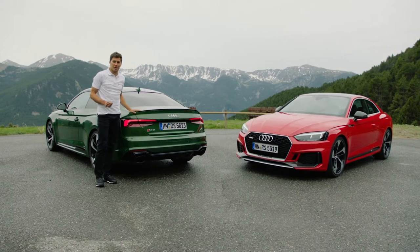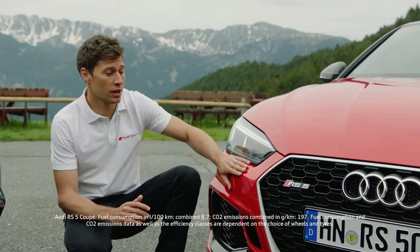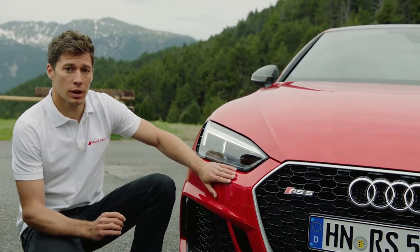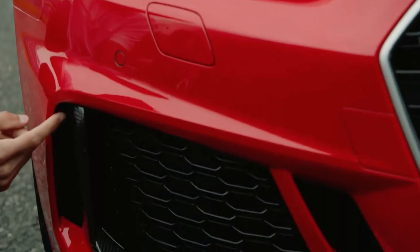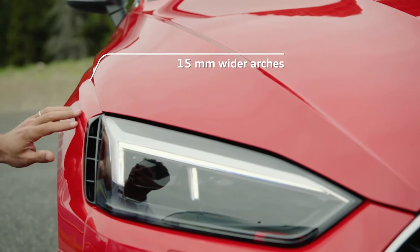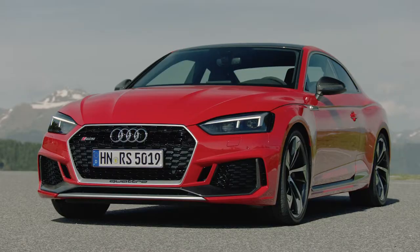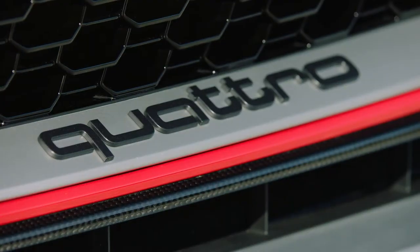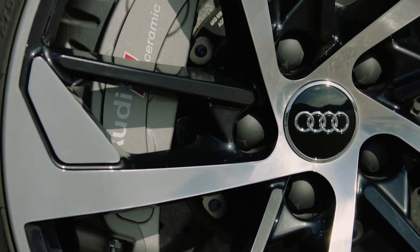Now let me show you some exterior details of the car. The entire design of this new Audi RS5 Coupé is based on the Audi 90 Quattro IMSA GTO. First of all, the inlets at the top and the bottom that you can find also at the rear. Here, the 15mm wider arch. Last but not the least, you have the single frame grille, which is wider and flatter than the Audi A5. And optionally, you can have carbon bodywork, carbon rooftop, and of course, the ceramic brakes.